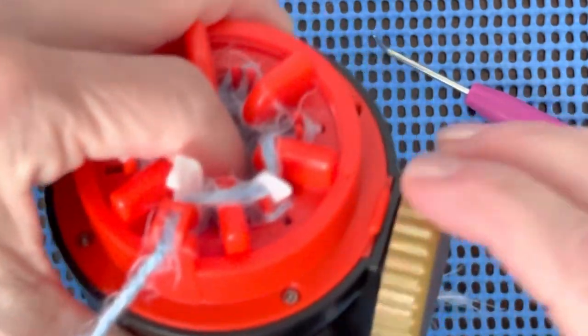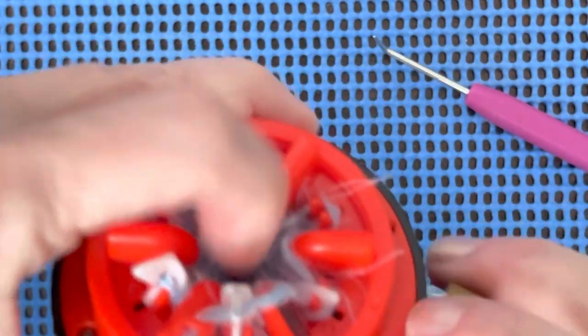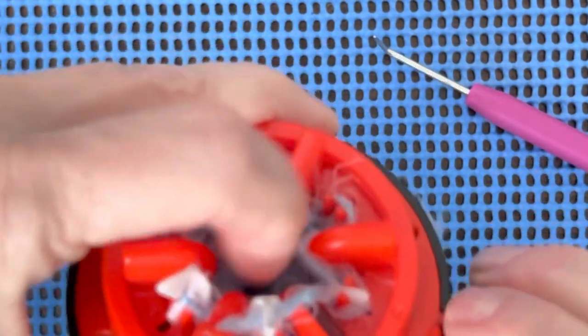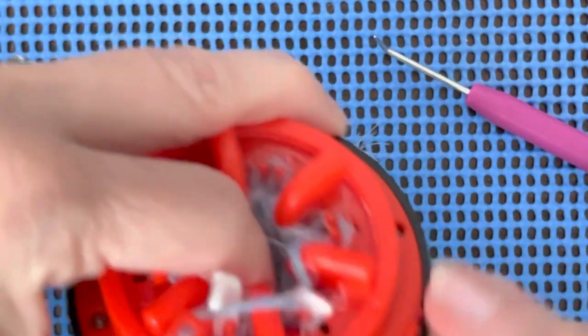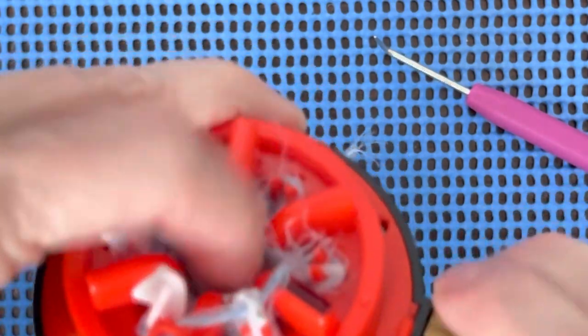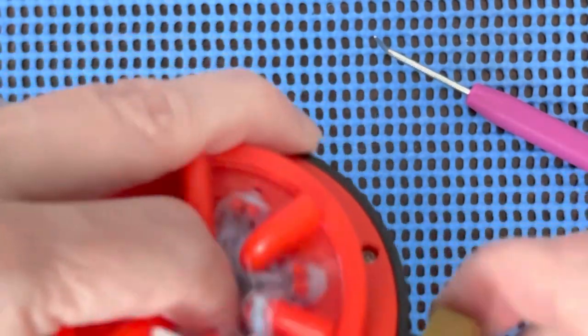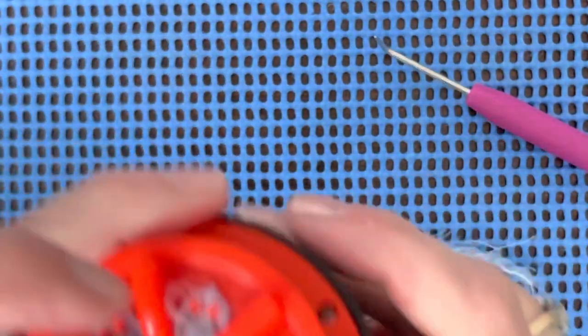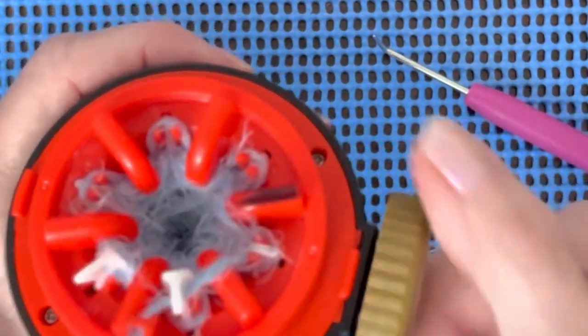That's pushing those loops over those red teeth. I'm just getting a good start on it — not hard to do. It's not the way you'll probably see anybody else doing it on YouTube, and if they're watching they might say 'what in the world is she doing?' But it works, so why wouldn't I? Okay, then you're going to keep going.